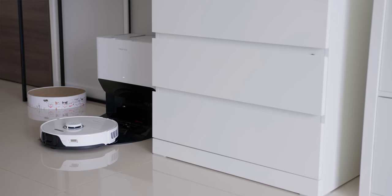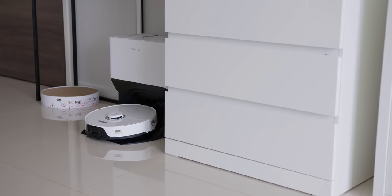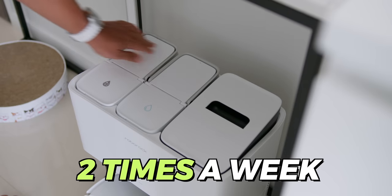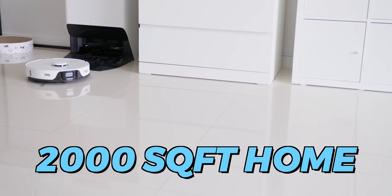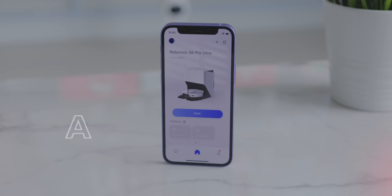So you no longer have to manually clean after the mop or top up the clean water tank very frequently. In a month, I just need to top up about 2 times a week for my roughly 2,000 square feet home, which mops 3 times a week. Imagine just less than 2 minutes to top up your clean water tank to get a very clean mopped floor.